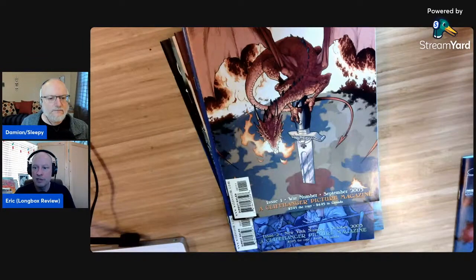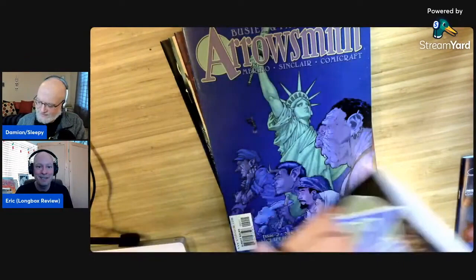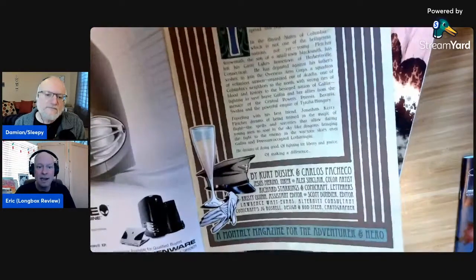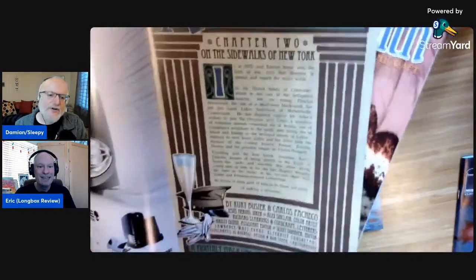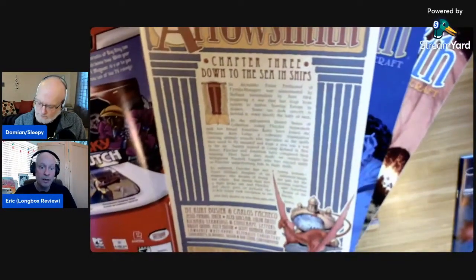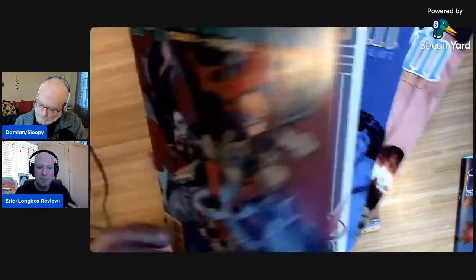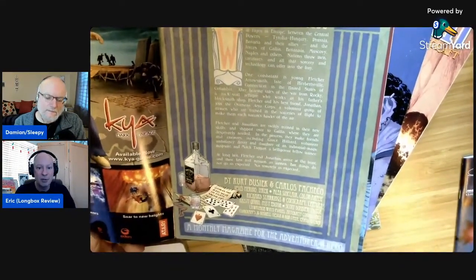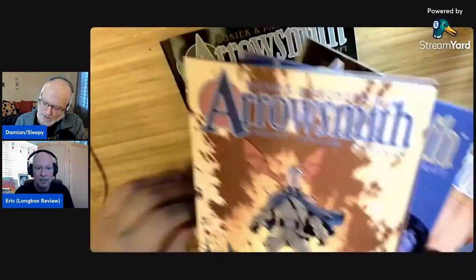That whole idea of the cliffhanger picture magazine — they're getting a little meta with it, because they're publishing this comic book but treating it like this other thing. Every issue except the first starts off with a recap page, designed to look glamorous, like something else. There are always a few items that Pacheco threw in there pertaining specifically to the story of that issue. Those kinds of details — I love them because they create a much more immersive experience. It's just wonderfully put together, this comic book series.